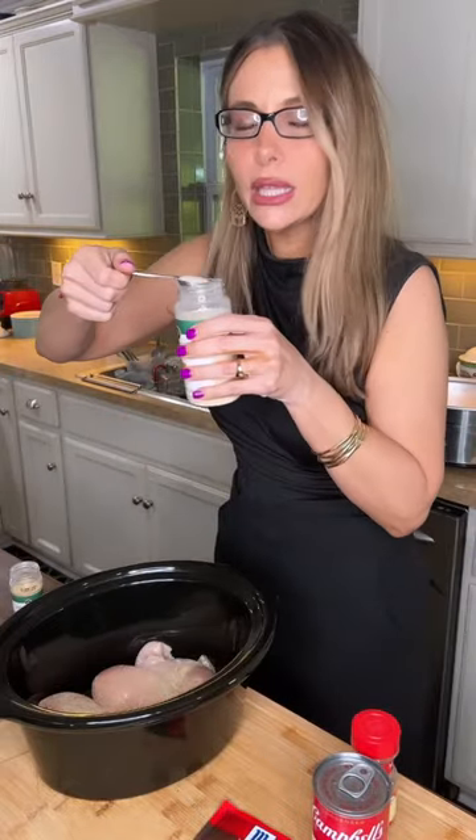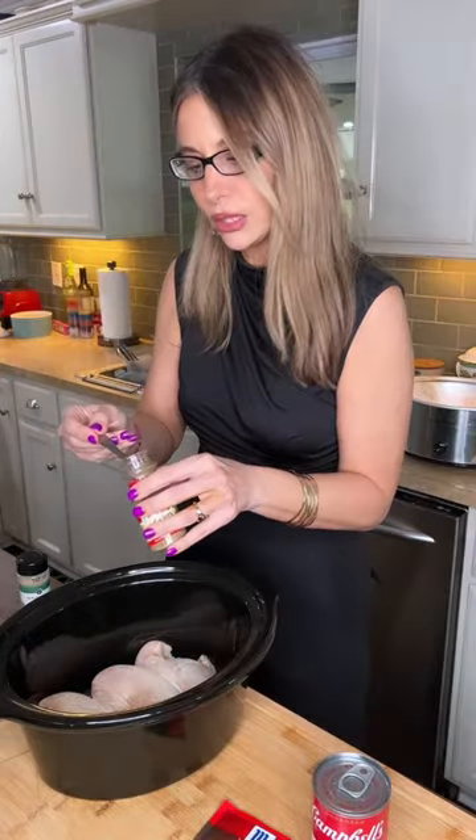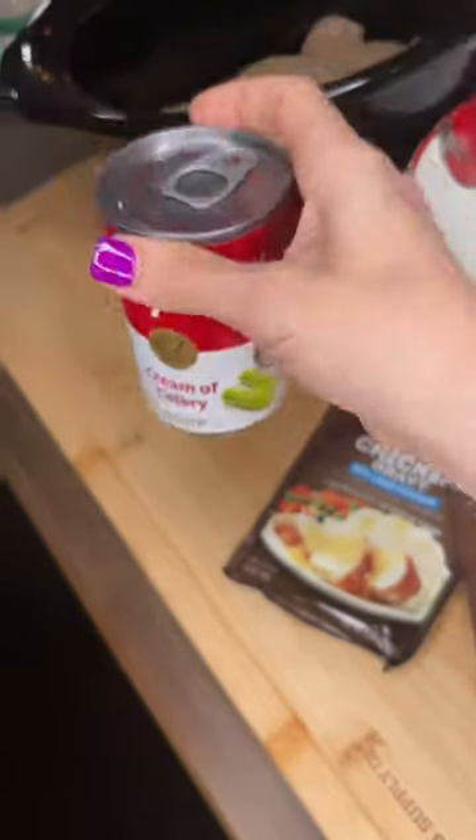Three fat chicken breasts, garlic, onion powder. This thing is the main ingredient of ranch. Celery salt is superior to regular salt. Cream of celery, turkey gravy.